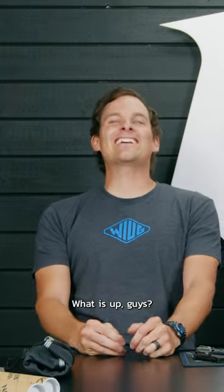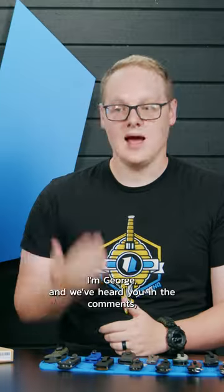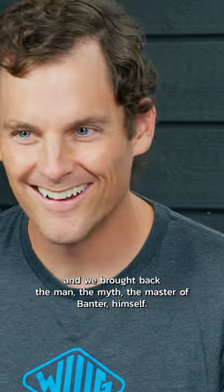Fine, you can say it. What is up guys? Welcome to Blade HQ everybody. I'm George, and we've heard you in the comments and we brought back the man, the myth, the master of banter himself, Ben.